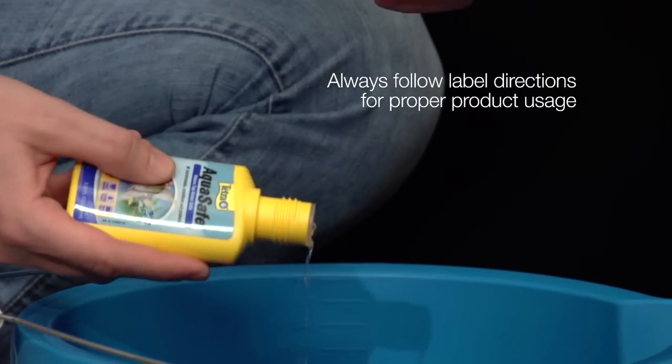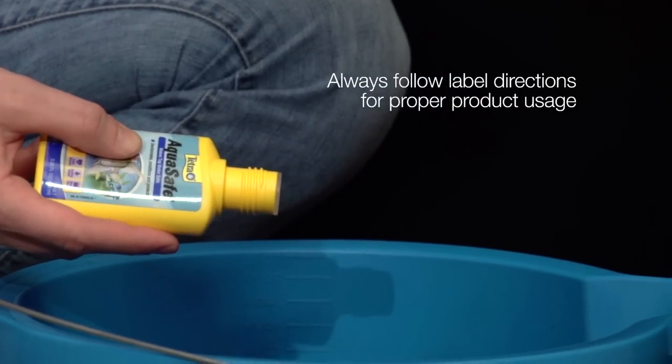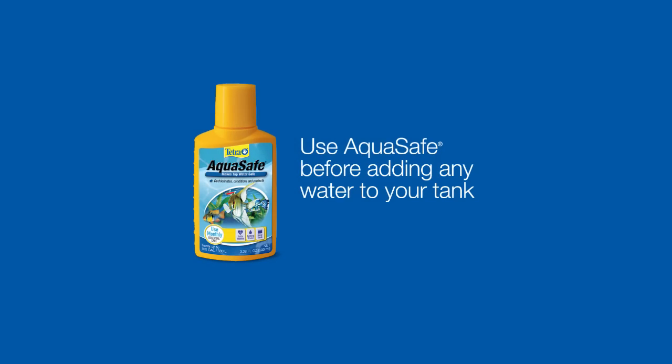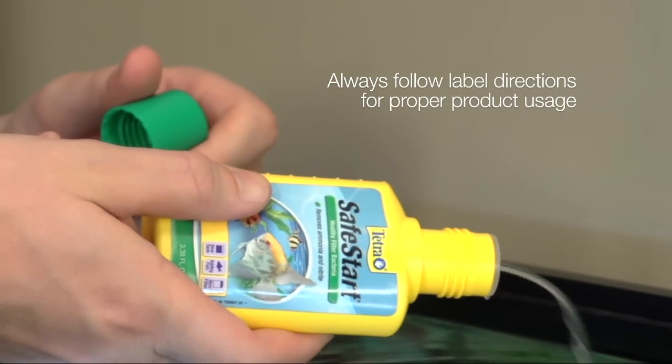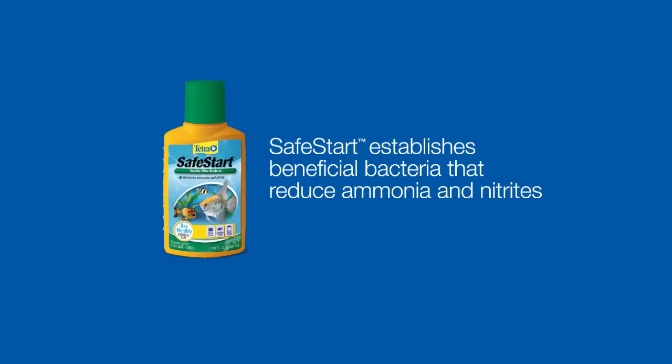AquaSafe is a water conditioner that dechlorinates and removes unsafe elements from tap water. Use it before adding any water to your tank. Safe Start lets you instantly add fish to your aquarium because it helps immediately establish beneficial bacteria. These bacteria naturally reduce toxic ammonia and nitrites from your water.